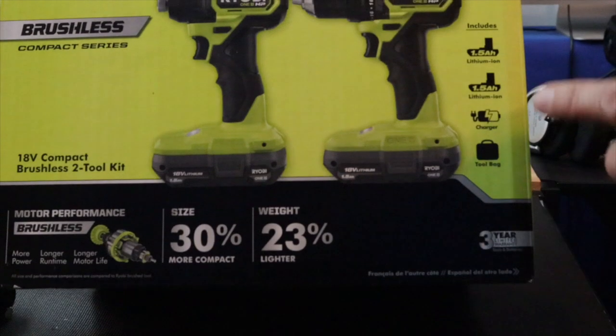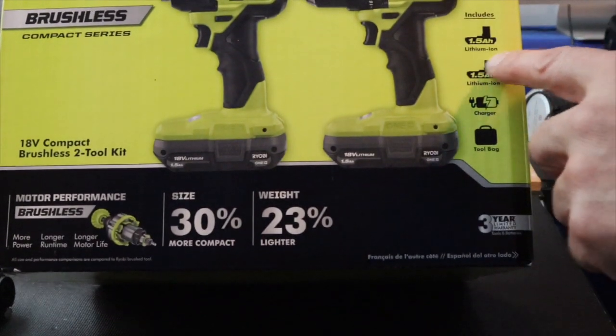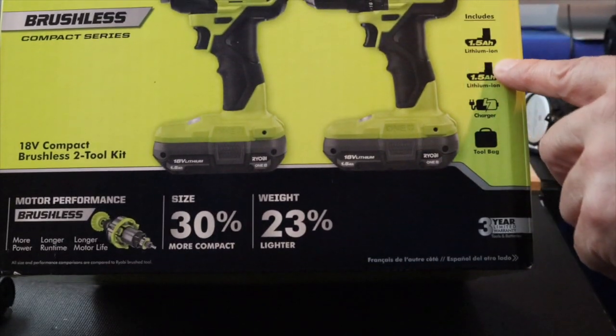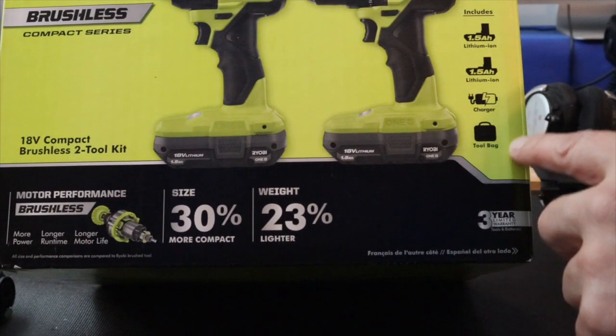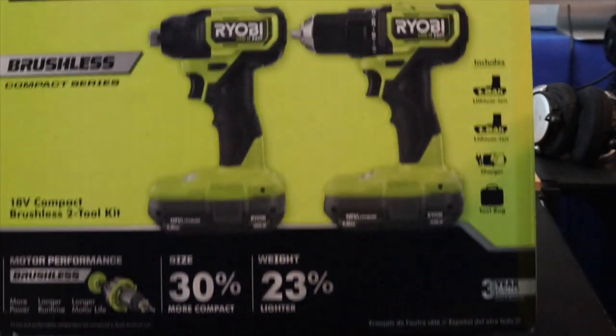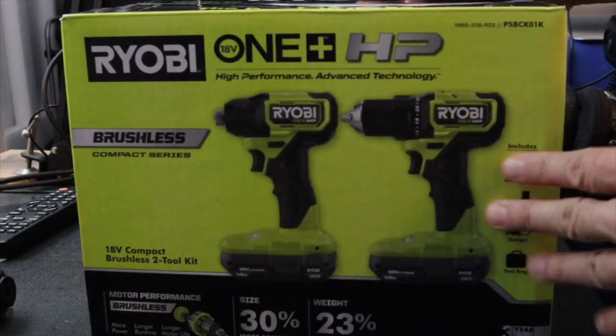Includes a 1.5Ah lithium-ion battery, 1.5Ah lithium-ion charger, and a tool bag. So let's open this baby up.